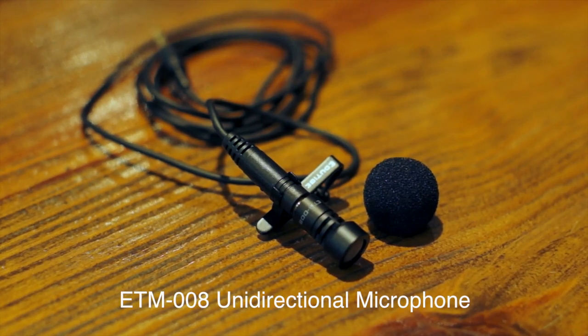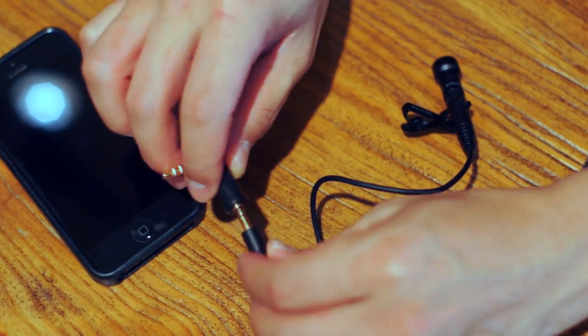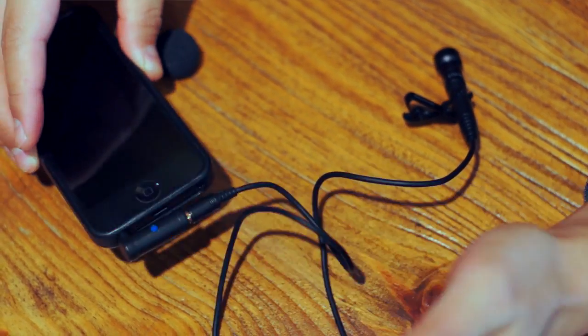If you're outside in a really noisy situation, like at a busy intersection, and you want to eliminate background noise and just capture your voice, you're going to want to use this — the ETM-008. ETM mics are usually made for devices like DSLRs, GoPros, or digital voice recorders, but we can use the ETM-008 here because we have a 3-pole to 4-pole adapter. 4-pole is usually for iOS or Apple devices, and 3-pole is for microphones like this, but with the adapter we can connect the microphone directly to the iPhone.